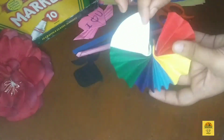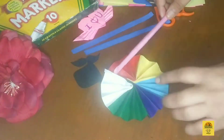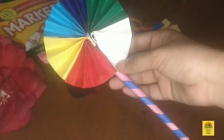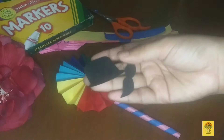The next step is to paste out the stick, which you can make with paper — it will give a contrasting, beautiful look. Next we have a black hat and a shape made from black paper.